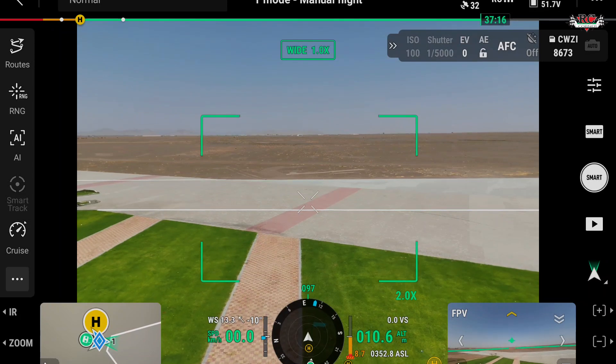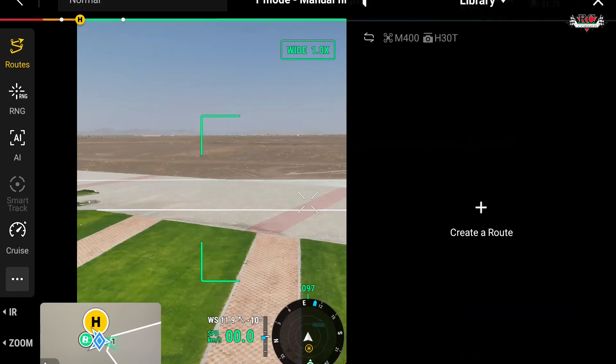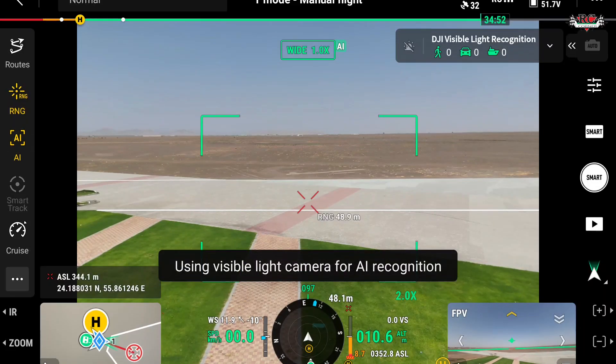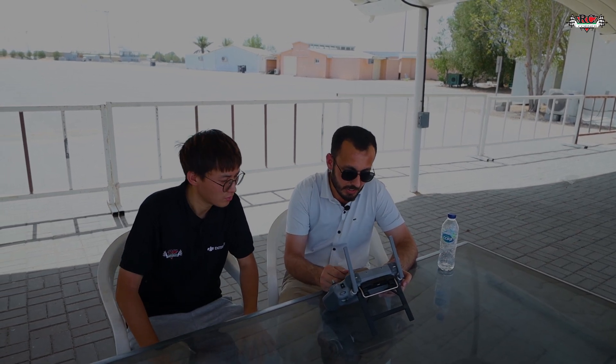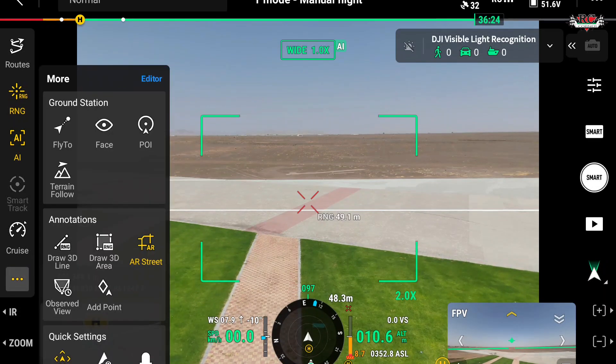On the controller interface you can see quite different options compared to before. Similar to previous Matrice series, the AI functions are here. You can plan routes, overhead library additions, and use the laser range finder to measure distances. The AI function for moving objects will track targets in real time, performing amazingly with the H30T. You can also switch the drone to cruise mode, so there is no need to hold the sticks continuously.